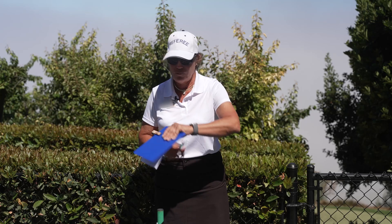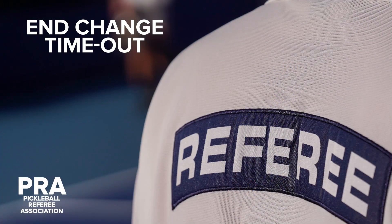When the time is up, stop the timer and announce 'time in' and the entire score. This concludes the end change timeout portion of this video series. Keep up with the practicing and stay ready.